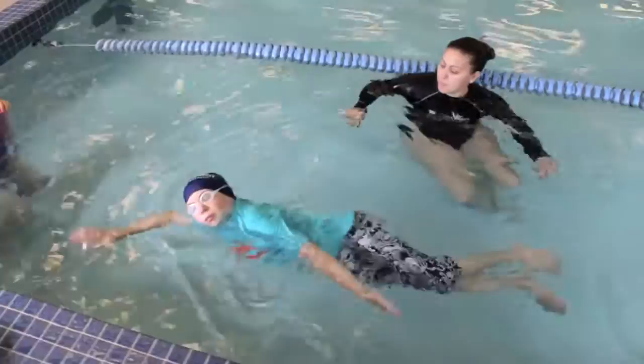Alright, I'll take my noodle back. Nice job today, high-five, nice job, see you guys next week.